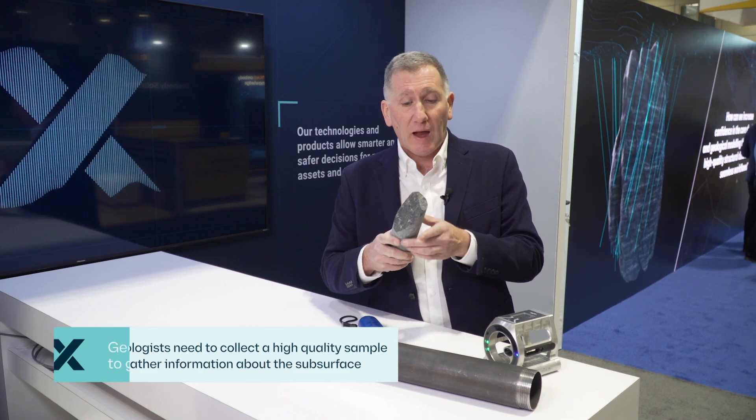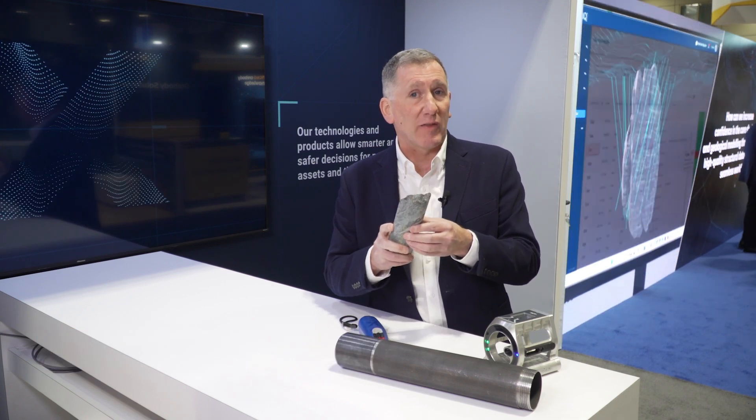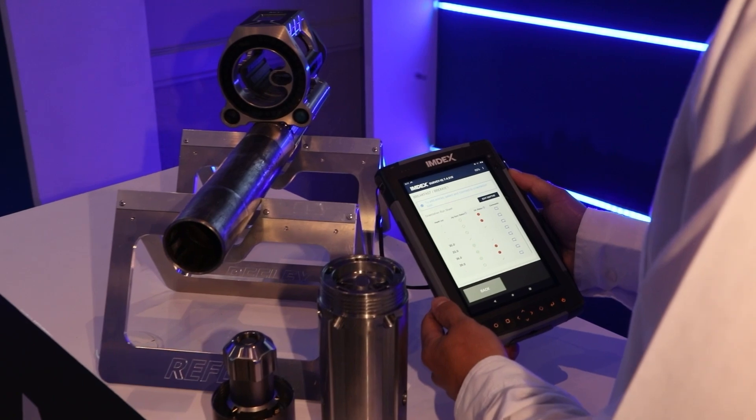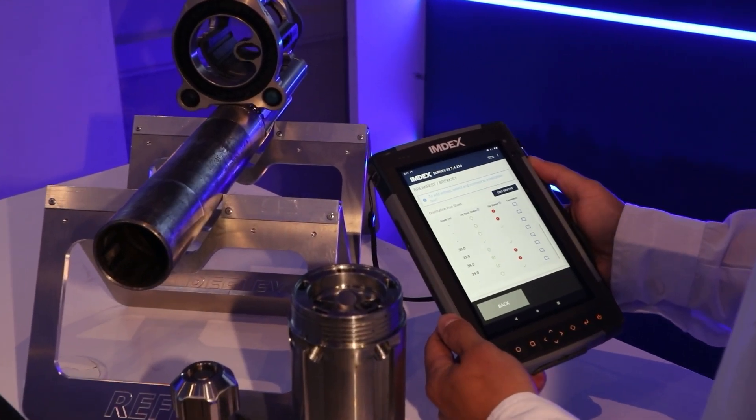We need to know the 3D spatial position of that sample in the earth, and we need to know the orientation that that sample was in when it was taken. Everything we do from that point onwards on that sample — the measurement, the geochemistry, the mineralogy, petrophysics, and the structural data — hangs off the knowledge of where that sample came from and the orientation it was in.